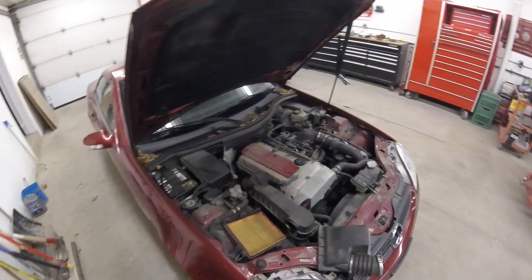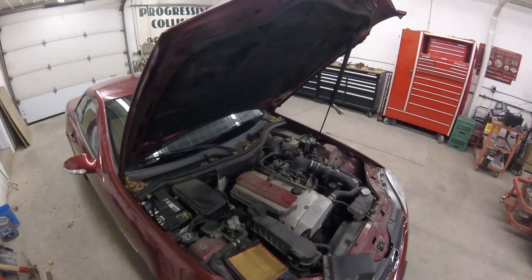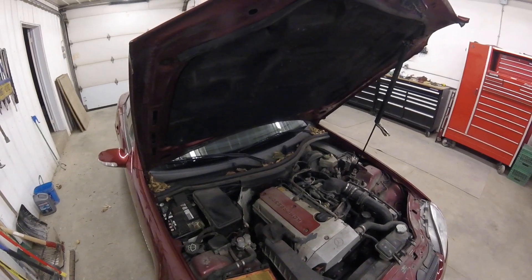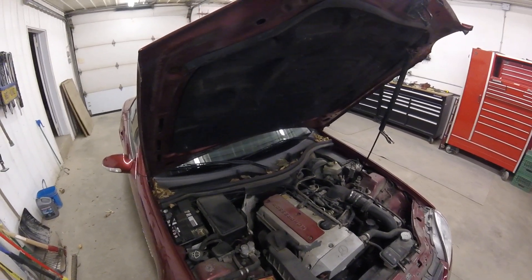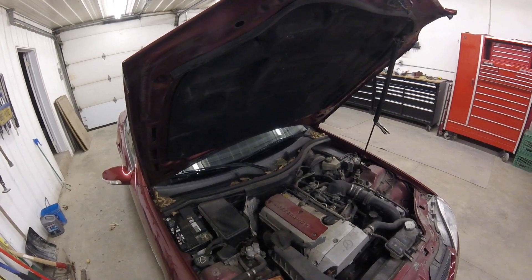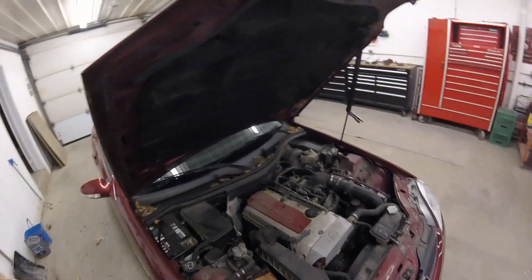Now you know how to change an air filter on your SLK. It will be the same job — the same procedure — on all the first and second gen SLKs. Anything from 1999 to 2003 or 2004 will be the same. After that, the procedure changed.